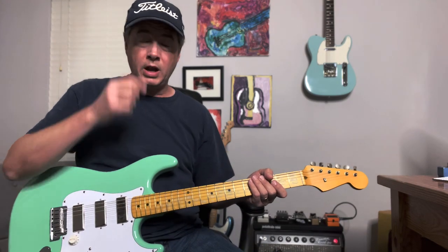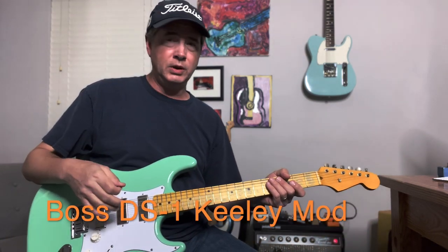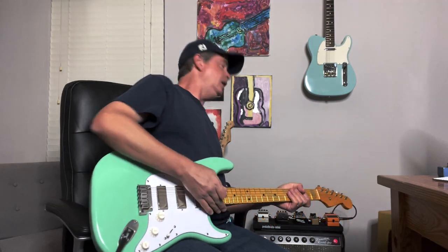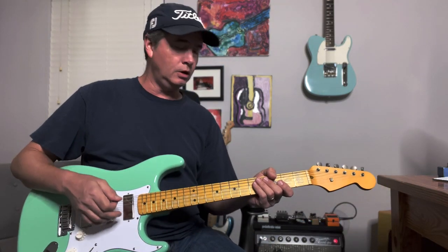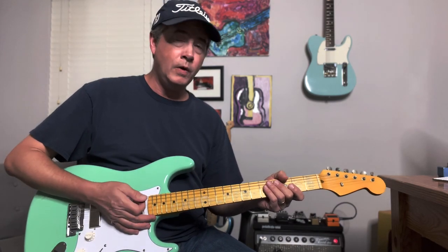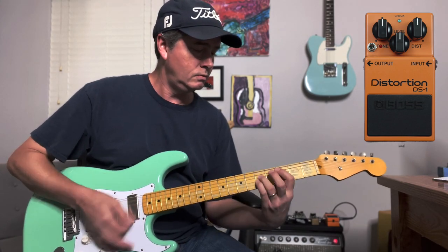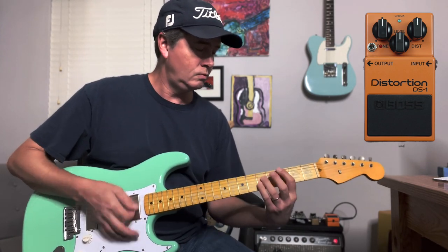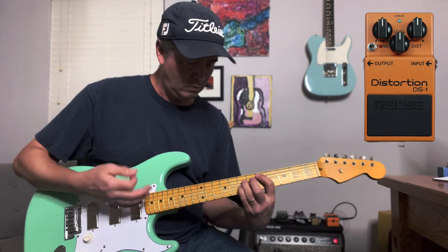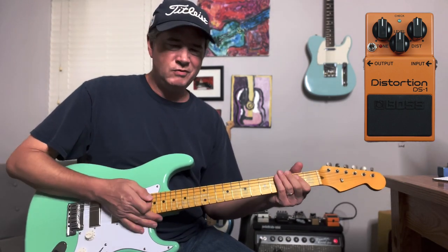Still on the bridge pickup — this is actually the DS-1, which I'm still playing with. I'm not even sure what that little switch does; I think I've got it in the down position now. I dialed this in a little bit. To me, this would be a great 80s metal kind of sound, or just 80s rock and roll. Sounds great for that.